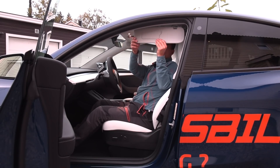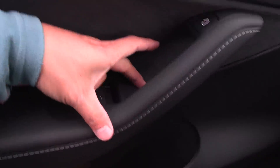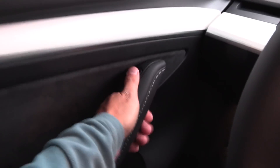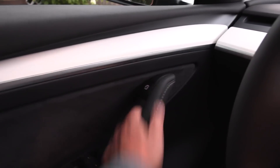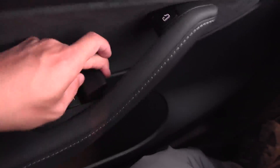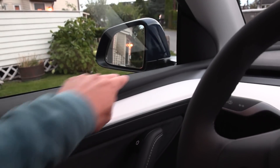Here we have the sun visor with a makeup light — it rotates and also extends. Not many cars have this. The front interior design is more or less the same as the back. We also have the same fabric and the door button, plus here we have an emergency release. Actually, the BMW iX uses the exact same door design.